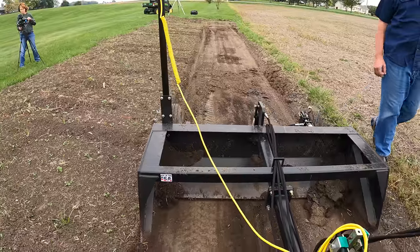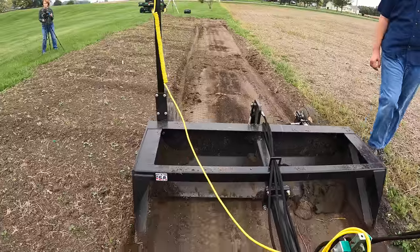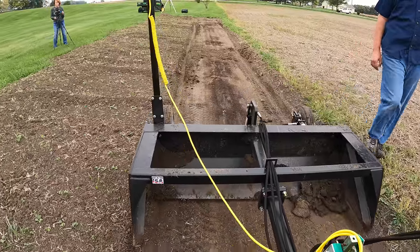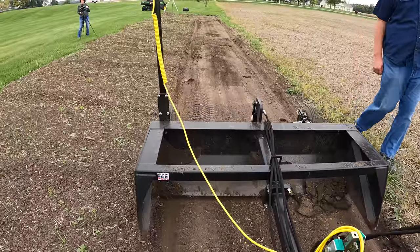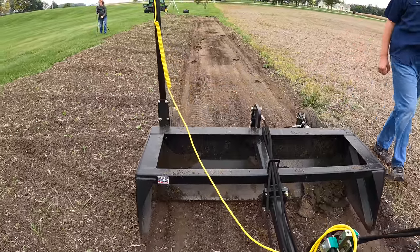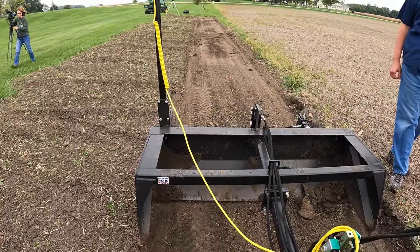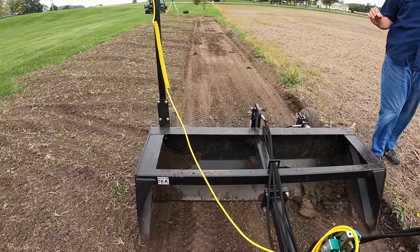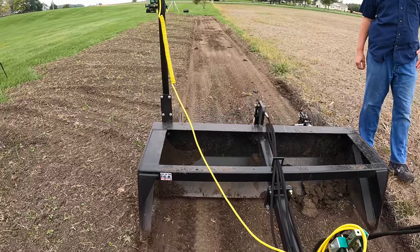So this is just going to constantly be changing the whole time. The only time we have any difference is when we get down here where it's really high — where it really needs to cut. It's truly every few seconds it's making those little adjustments. It would make them faster than that if it needs to.